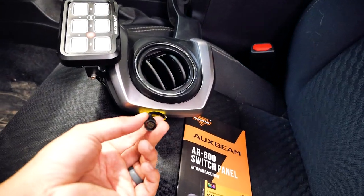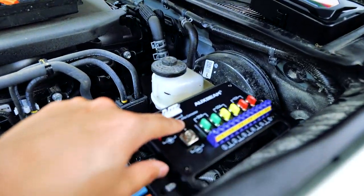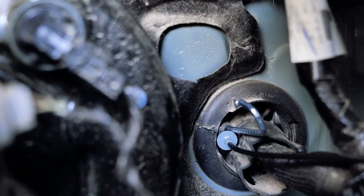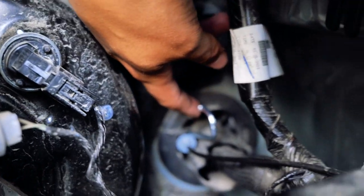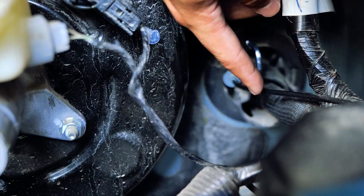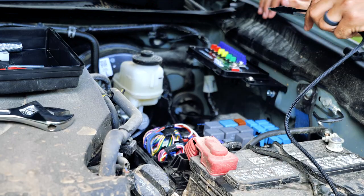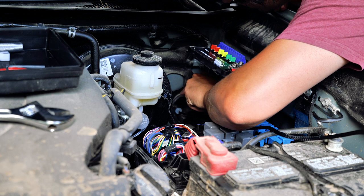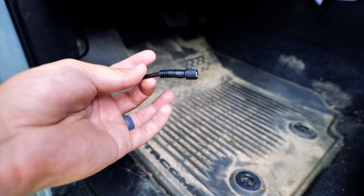We've got this plug and this cable that we basically have to route through. This end goes to the switchboard — four-pin connector — and the other end goes inside. What I've done is wedge a tent peg through the firewall. There's a rubber grommet that the wires go through, next to the cable for the hood latch. So I just push that through — I can see the other end of the tent peg on the inside. I'm going to tape the end of the cable to it and pull it through. That is definitely easier said than done, but now I have the cable routed through the firewall.